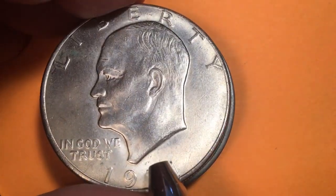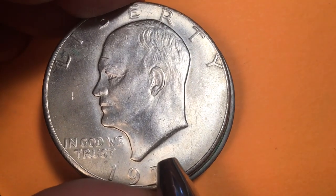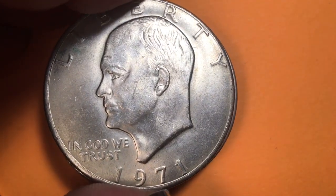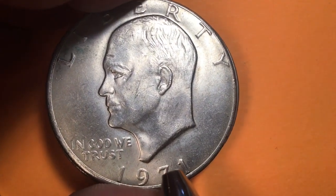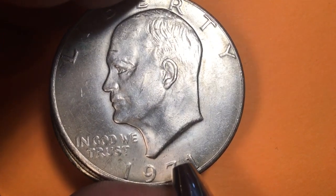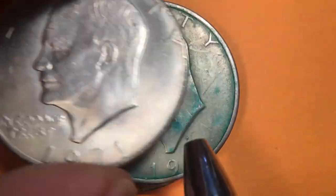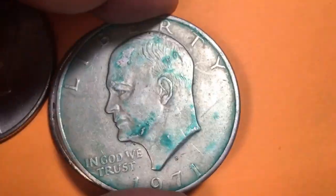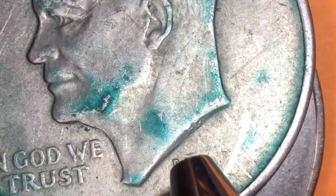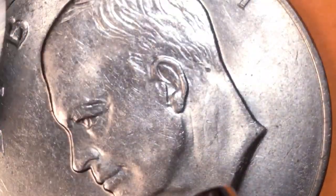They're 40% silver. They will have an S on them right here if it is a San Francisco Mint coin. The mintage number is listed at 6.8 million, but we know that they made at least 4.3 million, so it's hard to figure. There's no S here on this one. There's one with a D on it — that's from the Denver Mint, and that's where they made the most: 68.5 million, rather than 48 million at Philadelphia.